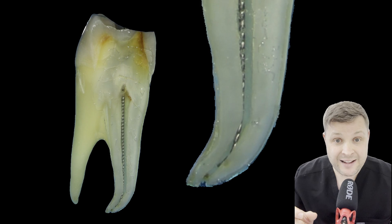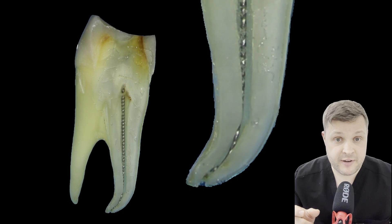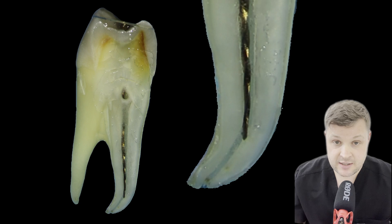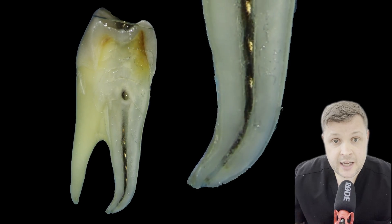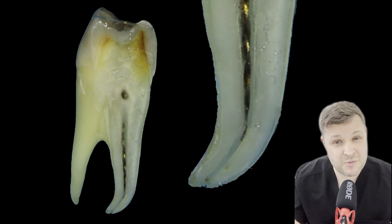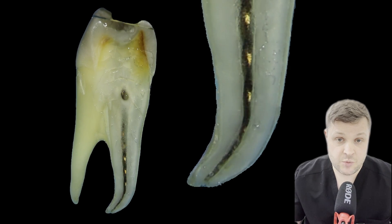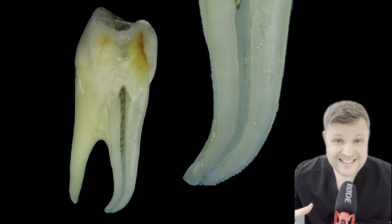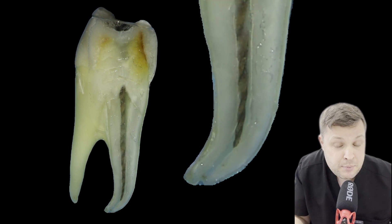Once you get a rotary file down there, it's just going to skip past the ledge, as you can see just here. The type of rotary file I usually use for ledges are ones with a smaller diameter or a smaller taper. This one here is a 20/04, and that usually is small enough for me to just push past the ledge.